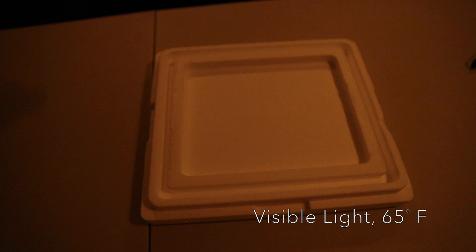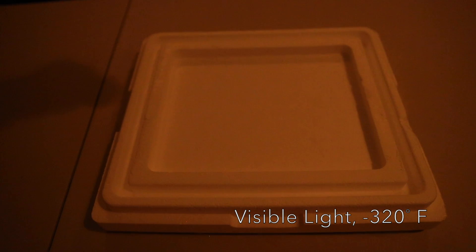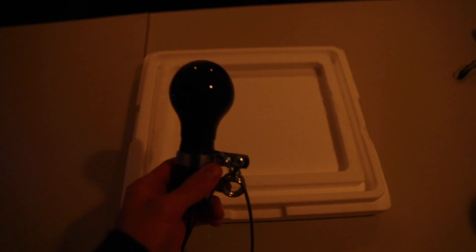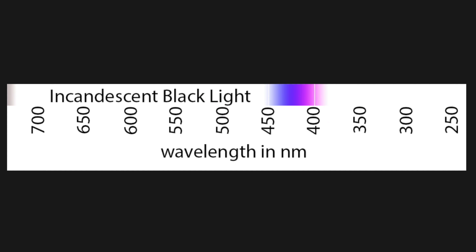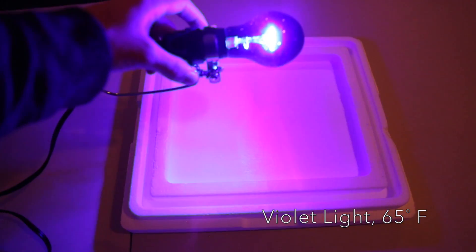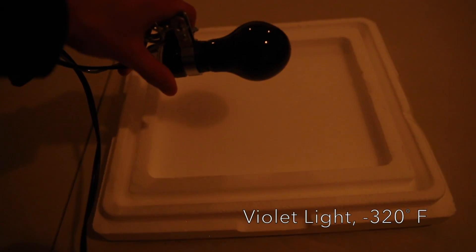Here we are at room temperature. Here we are at liquid nitrogen temperatures. Next up we have the incandescent black light. This doesn't really produce a lot of UV light but it does produce a lot of violet light. Room temperature. Liquid nitrogen temperatures.